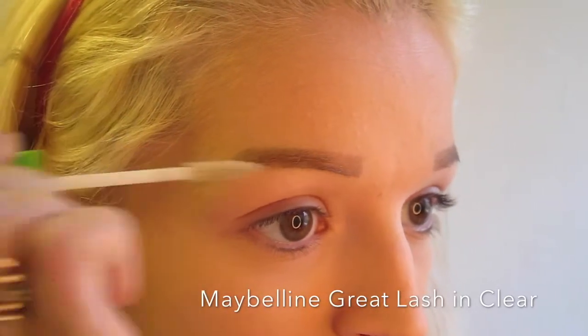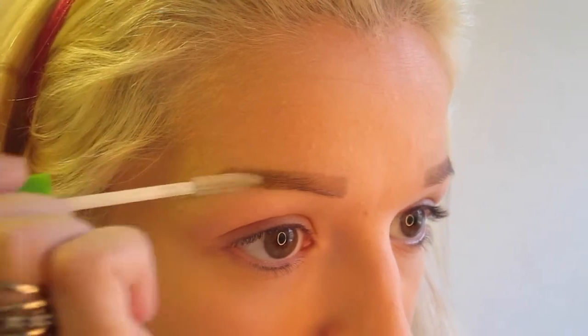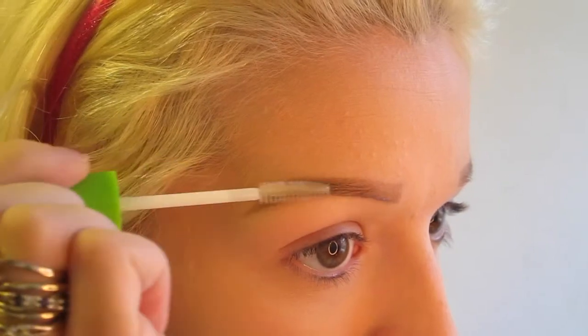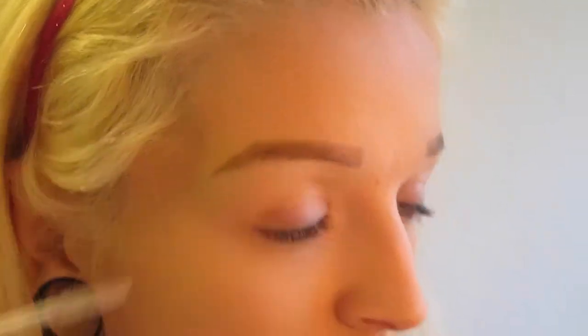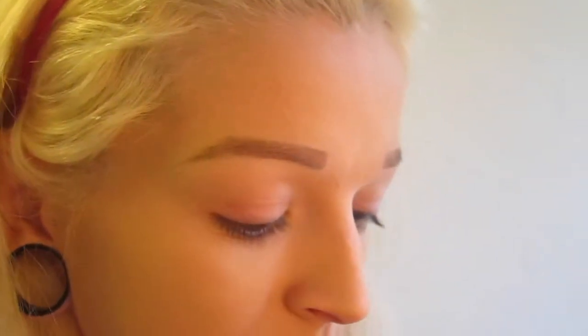Next, I take my Maybelline Great Lash in clear and go over my eyebrows so all of the hairs stay in place and don't go wild throughout the day. And then I'll just fill in the front a little bit more, just to make sure it's all kind of the same color. And that's all!